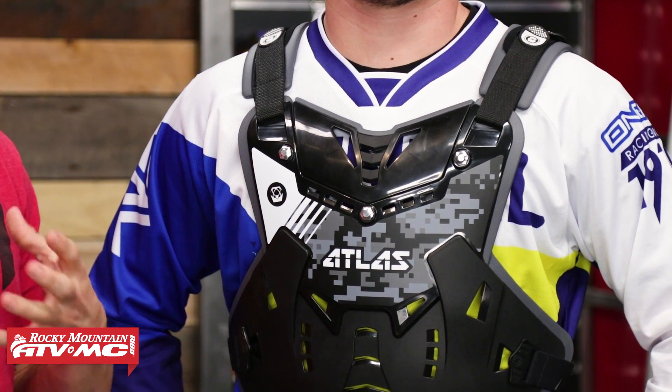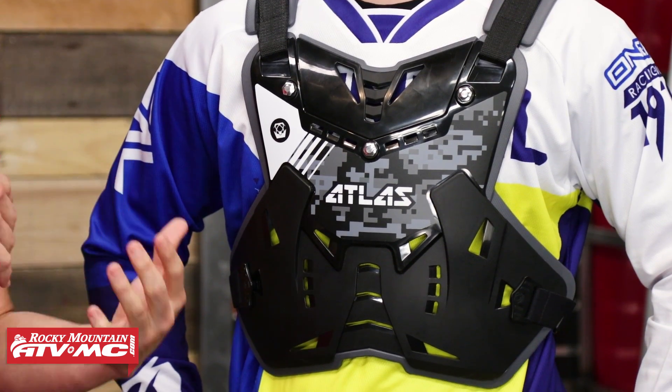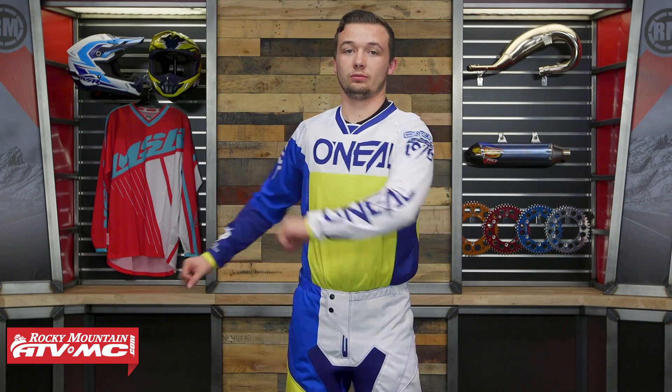Here at Rocky Mountain, we have a very big selection of Roost Deflectors that you can choose from. The Defender is going to be a great option for anyone looking for one that's going to be very low profile — over or under the jersey — with good protection front and back and a lot of adjustability. We'll talk about that here in a bit.